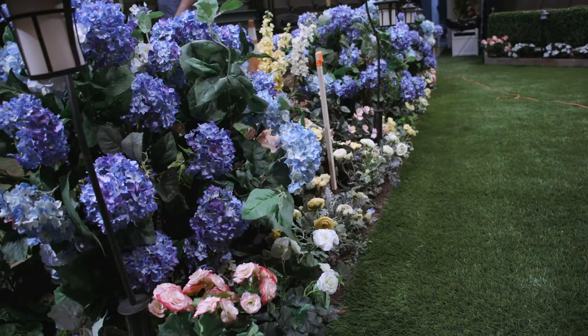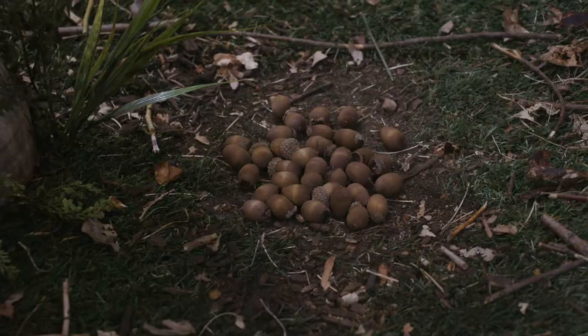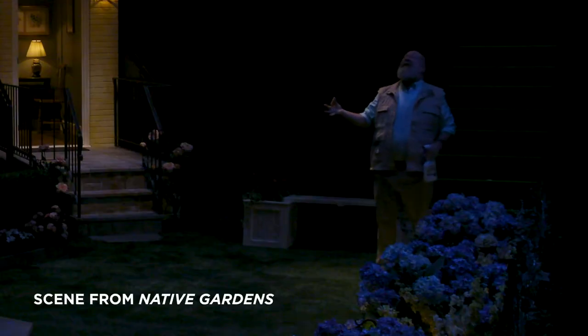I'm Jana Mitchell, the charged scenic artist for the Denver Center Theatre Company. We're in the Space Theater on the set of Native Gardens. There had to be a tree. The tree is an issue — it drops acorns and there are some funny bits about that. It didn't necessarily need to be in the center, but it needed to be very present. However, this theater has a lot of sight line issues.